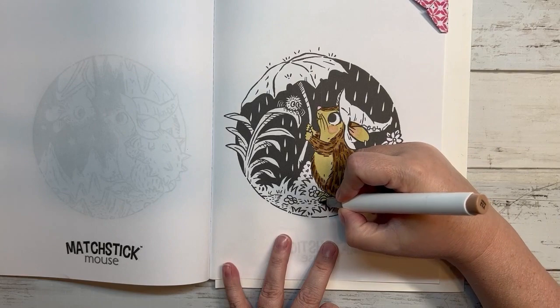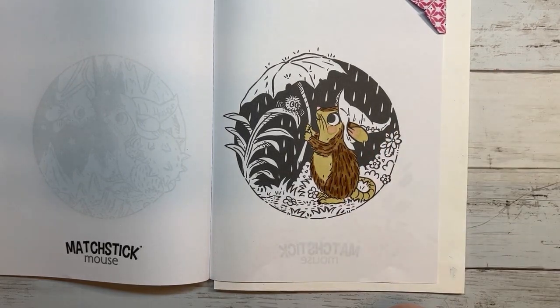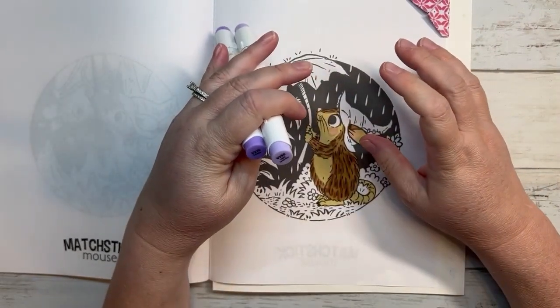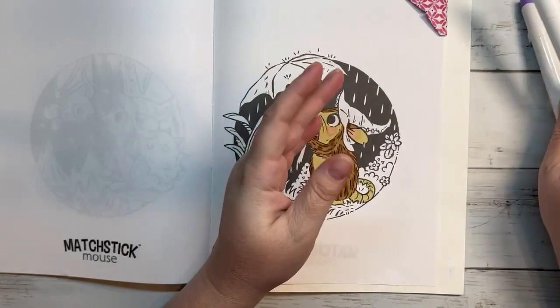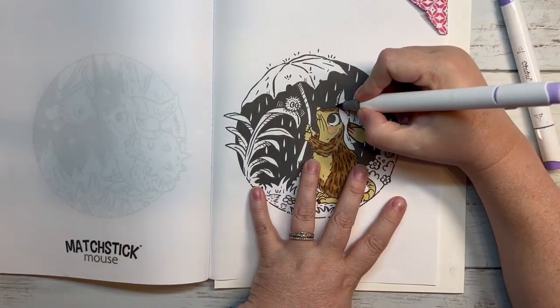And then I'm going to do her hat. I always do her hat in these two colors: light lavender and labella, V250 and V270.